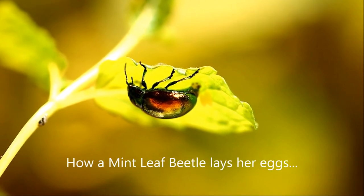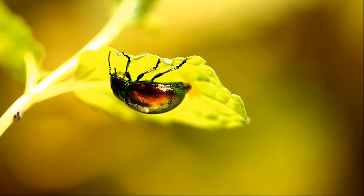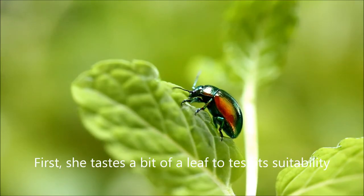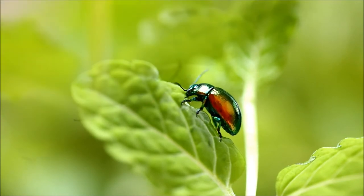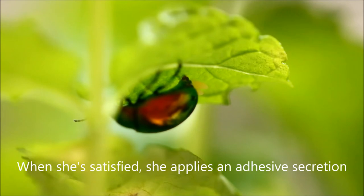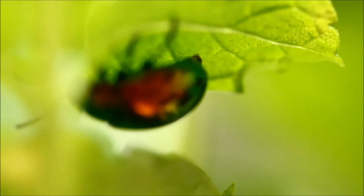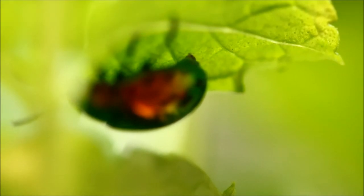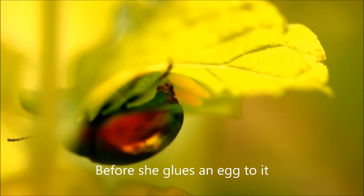This is how the mint-leaf beetle lays her eggs. First, she tastes a bit of a leaf to test its suitability. When she is satisfied, she applies an adhesive secretion to the underside of the leaf. She waits a couple of minutes — not shown here — before she glues an egg to it.